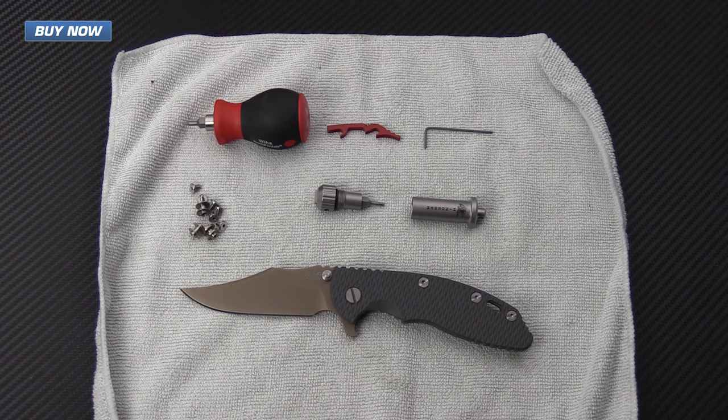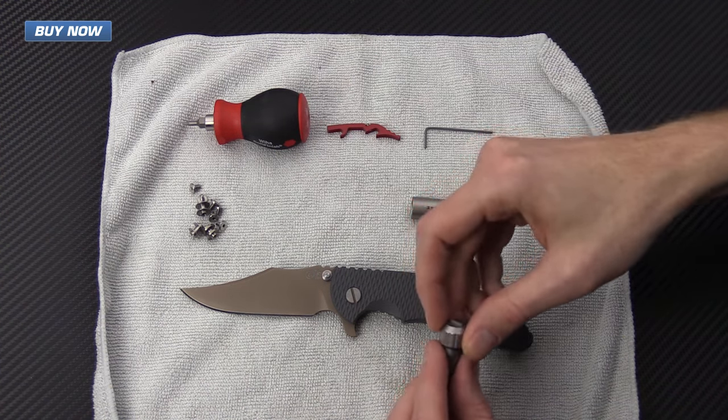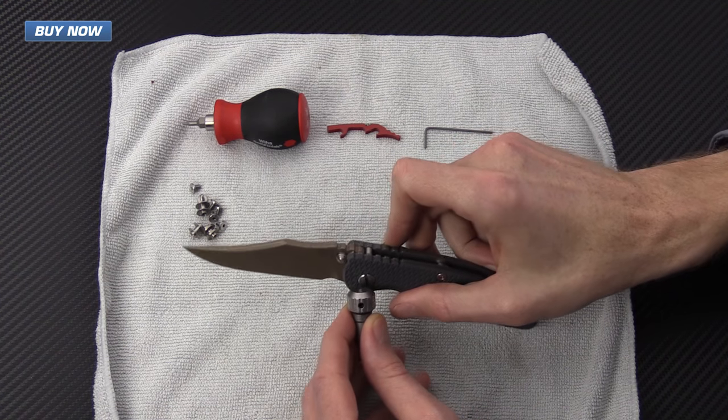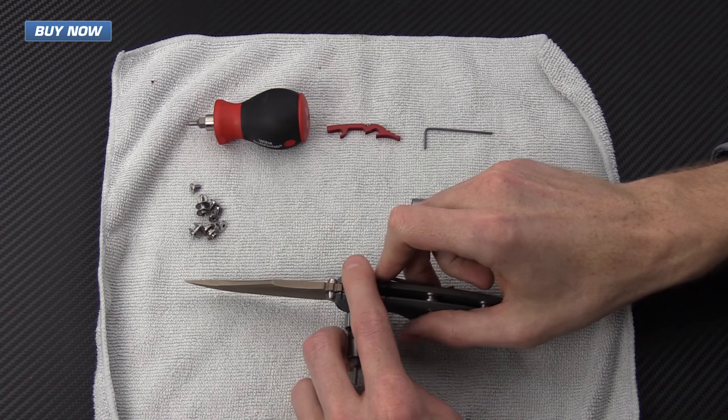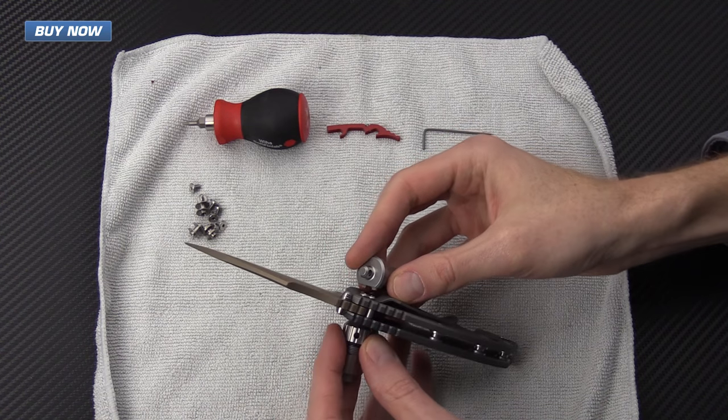Now with all the equipment and parts laid out, we're going to start by disassembling the pivot. We're going to take the flat bit on one side of the scale and the spanner bit on the other side of the scale.